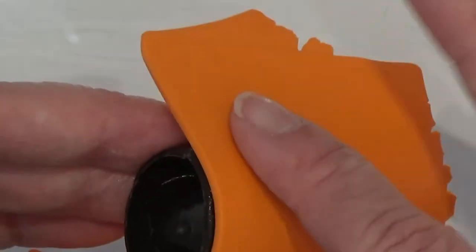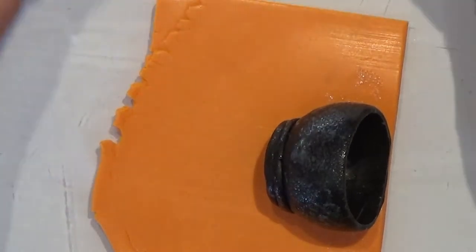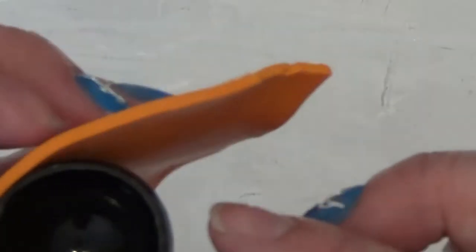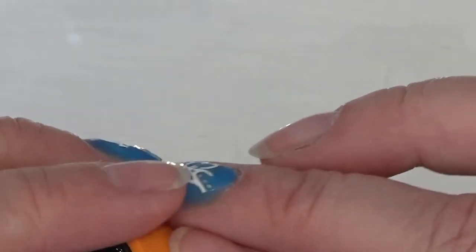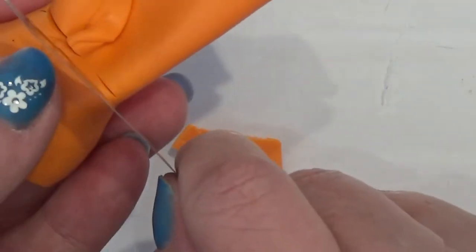I have rolled out a piece of orange clay on a setting three and I'm going to place that all the way around here. Let me get my fingers cleaned — there we go. I'm going to cut off here so I can make a nice clean connection, putting it up to the edge all the way around, then cut off the excess at the bottom.